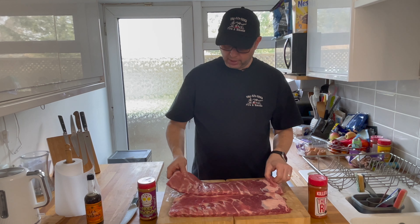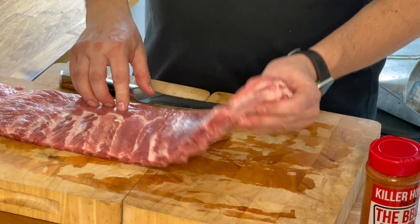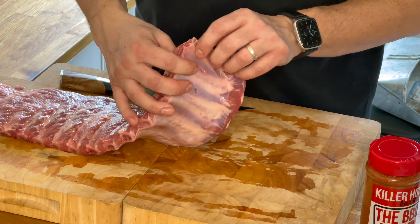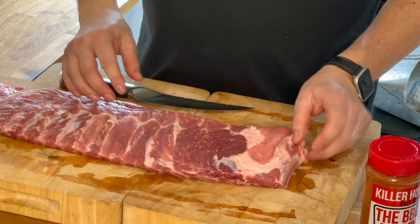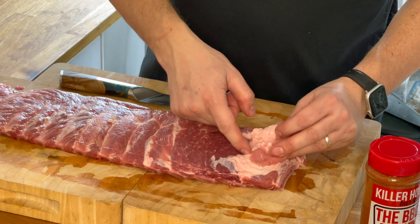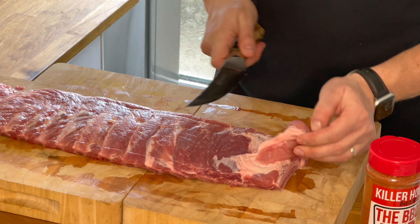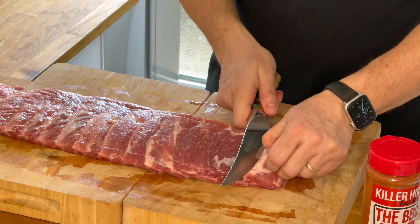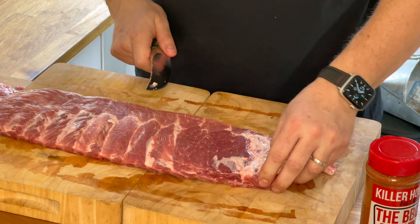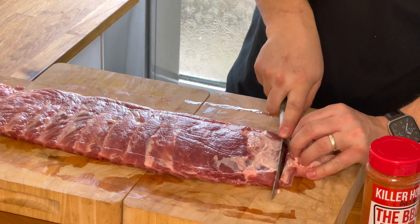Looking at these, there are a few things we probably need to trim off. You can see there's a scraggly bit of bone on here and that's not going to do anything — all it's going to do is rip through your tin foil when you wrap it. You've also got this bit of meat on top which isn't going to make for nice eating, and there's a layer of fat under it as well. So let's get rid of those. Take a sharp knife, try not to take off any meat you can avoid, and cut through the bone.